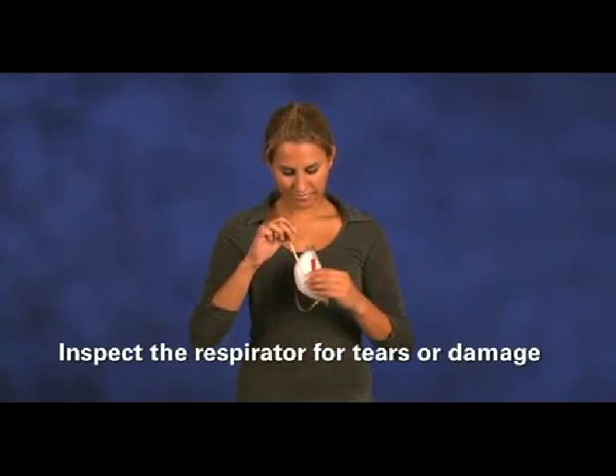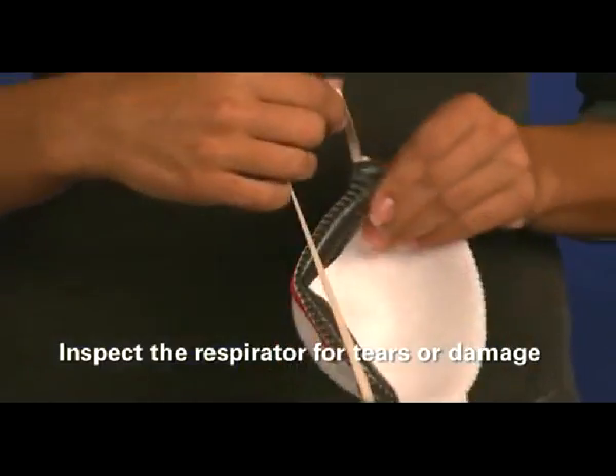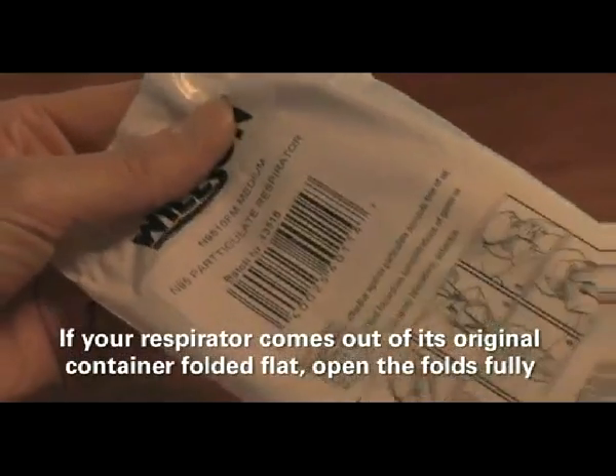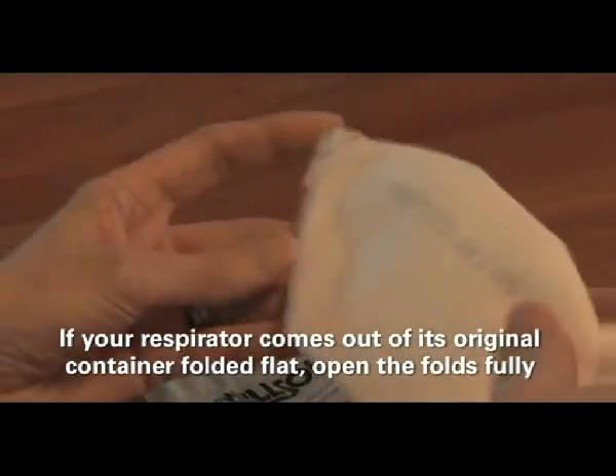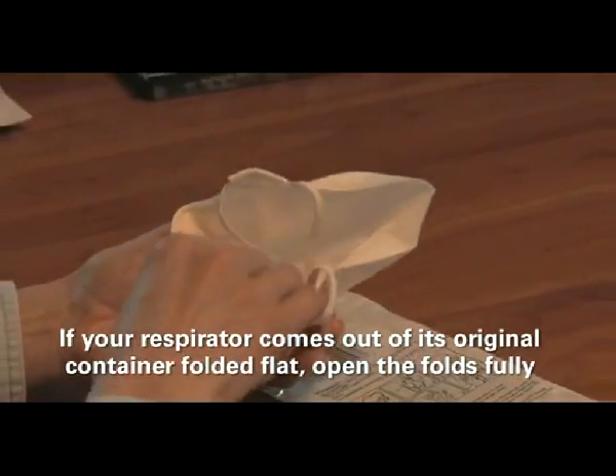Inspect the respirator, including the straps, for tears or damage. If you find any damage to the respirator, replace it. If your respirator comes out of its original container folded flat, open the folds fully following the manufacturer's instructions.